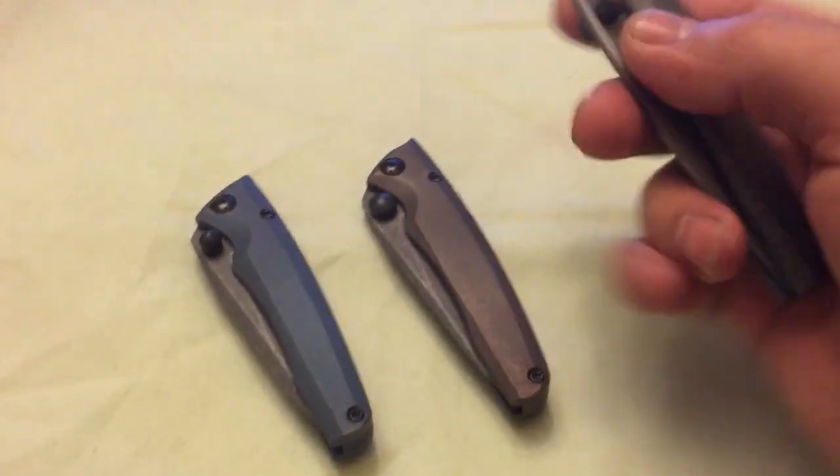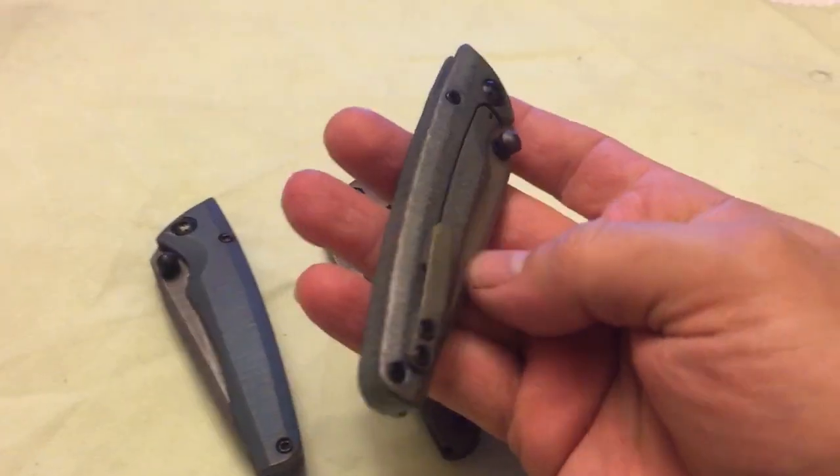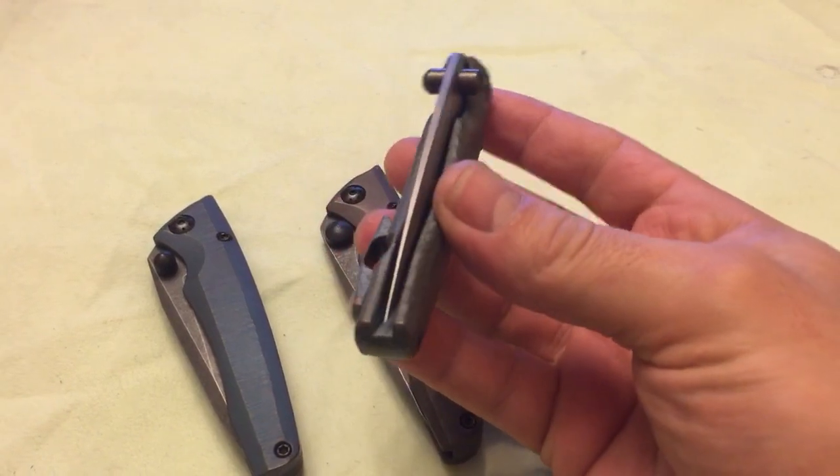Hey folks, how are we doing? I want to show you real quick three DCs I did in the last couple days and I'm going to be listing them for sale.